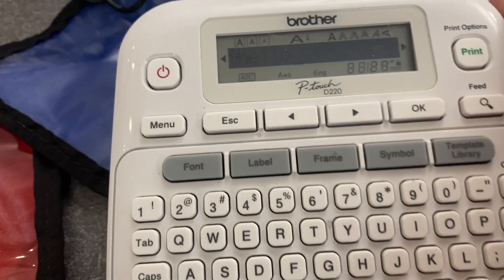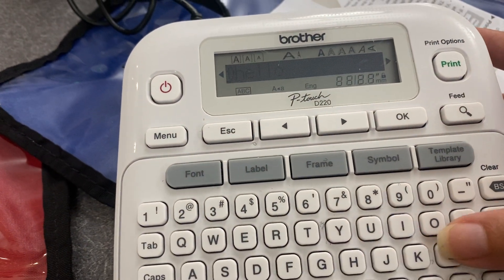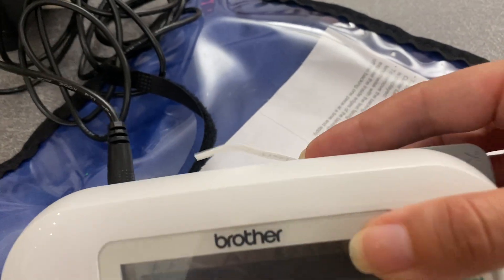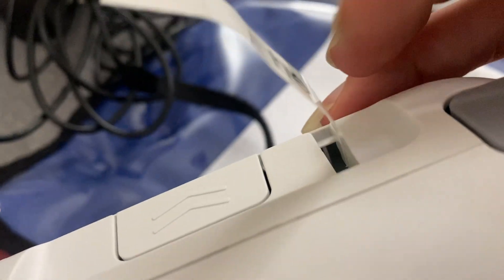You can see it says hello on there. I already typed in hello with the keys, and then I pushed print up top there, and that is what printed out. It says hello — that's the label.